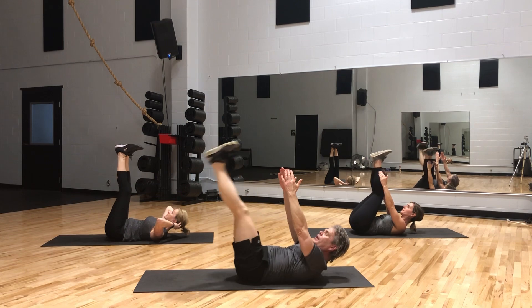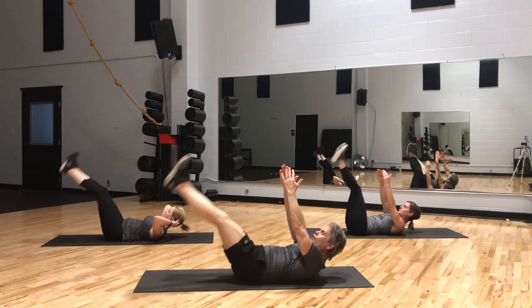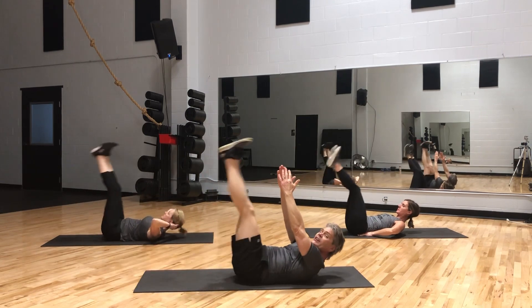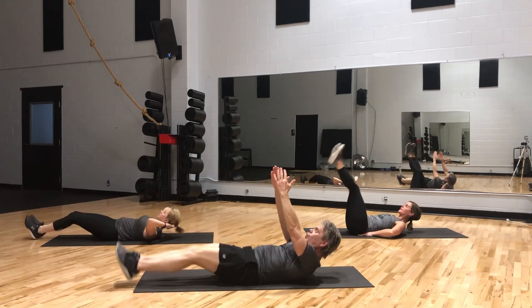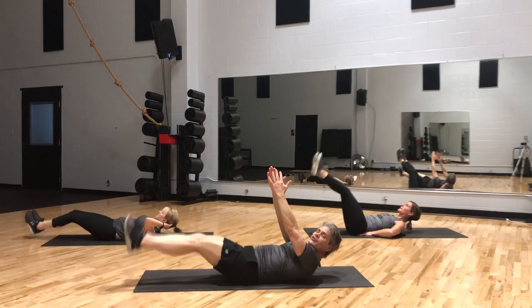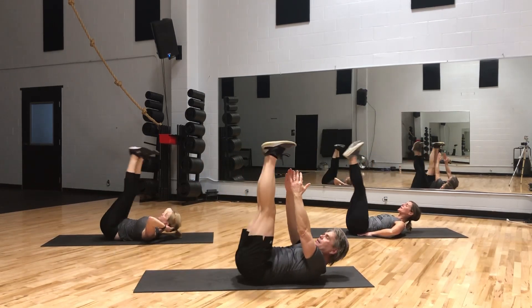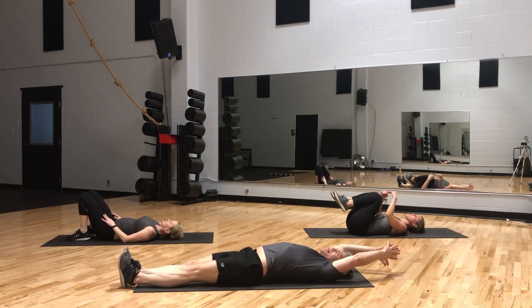Let's do both feet together this time. Holding shoulders up — and down. 20 reps with both feet lowering and raising. Shoulders up throughout. You can do this — you earned your break. Bring them down, relax. Inhale big, exhale. Nicely done.